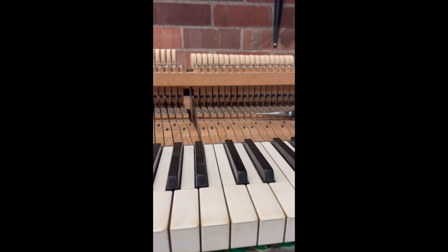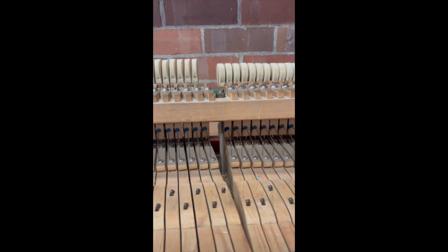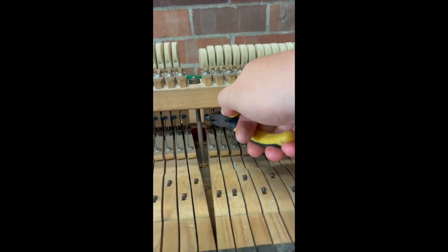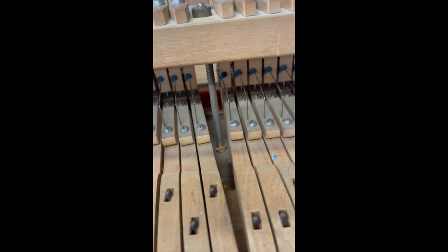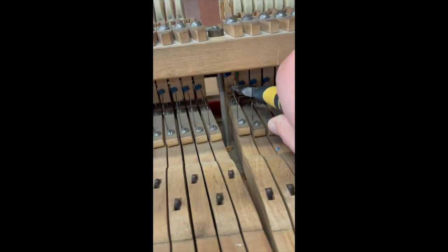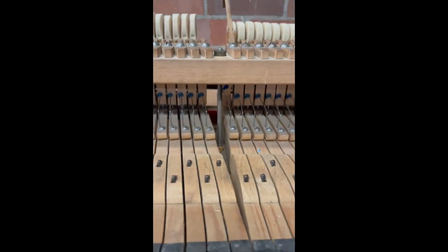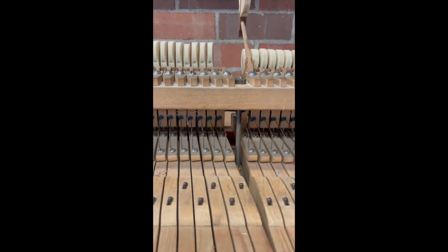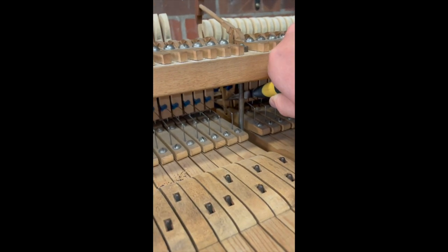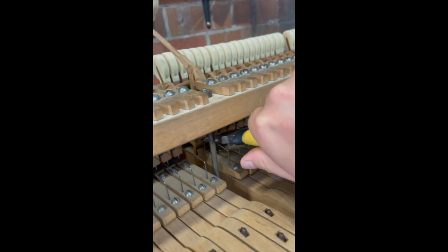Suffice to say that took way longer than I thought it was going to be. The reason it was such a time-consuming process is that to disconnect each one of these you have to first unhitch this spring, which just comes out like that, and then lift this out. There's a little hole there that the sticker lifts into, and to put it back it's a little more complex because this spring can get in the way — so you have to grab it with a set of pliers and then install it into the hole.